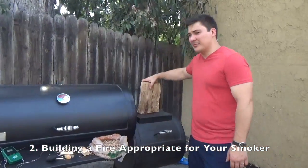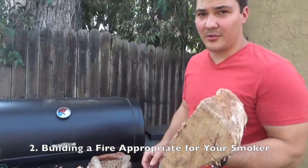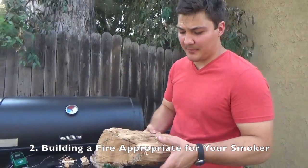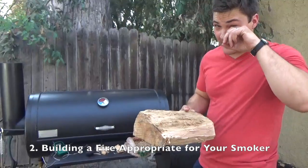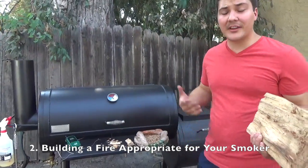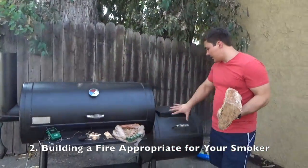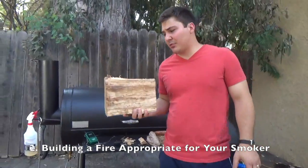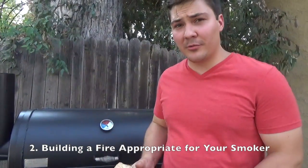And finally, if you have a big offset smoker, you can use wood logs. This one is probably a little big — I'd probably split it with an axe and use it as two chunks. This would not work in any of those other cookers. But for an offset cooker, logs are an ideal fuel source. They burn for a long time, provide great flavor, and they won't burn up the food inside because the fire is here and the smoke and heat have to travel all the way to the other side of the cooker where your meat is.